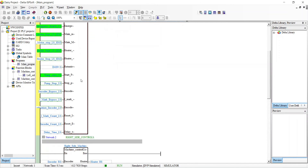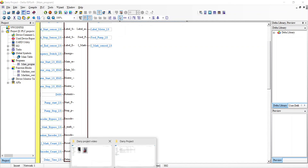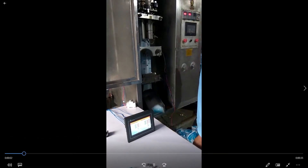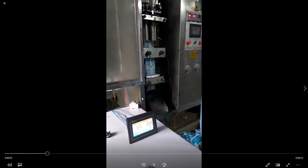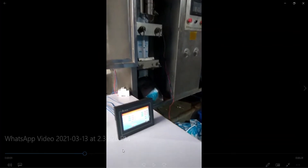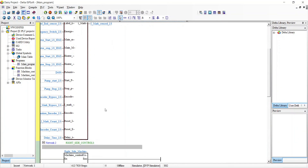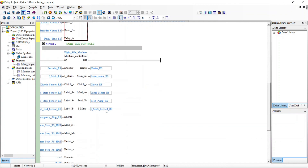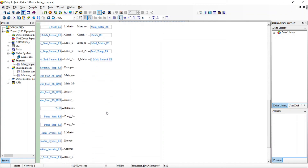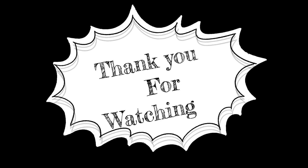It's really difficult to explain here, but I think my logic is working, as you can see in the simulation. If anyone needs this logic or this program so that they can try it themselves, I can send you this program along with the HMI.